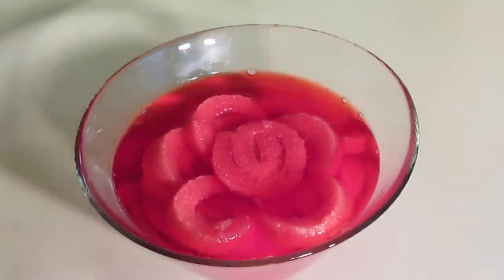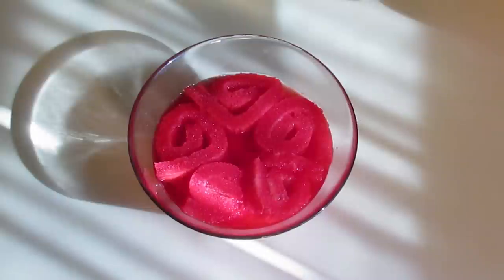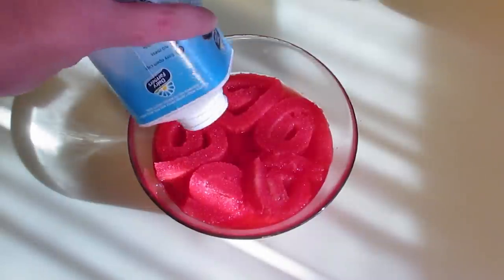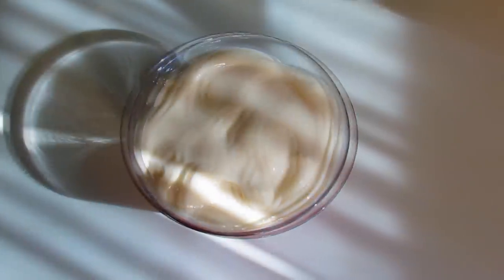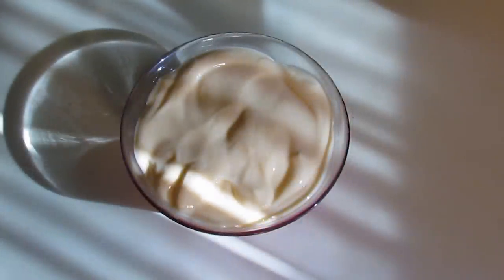Then pop the whole thing in the fridge until it's completely set. Now that the jelly is set, all that's left to do is spoon on a layer of custard, and then on top of the custard, a layer of whipped cream.